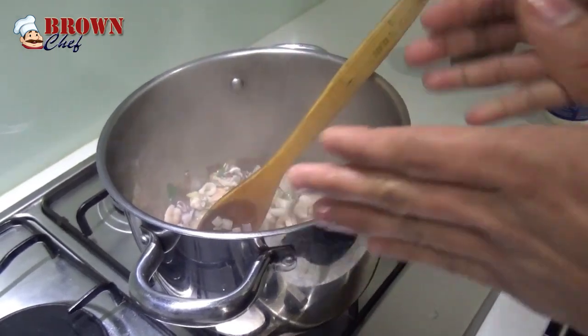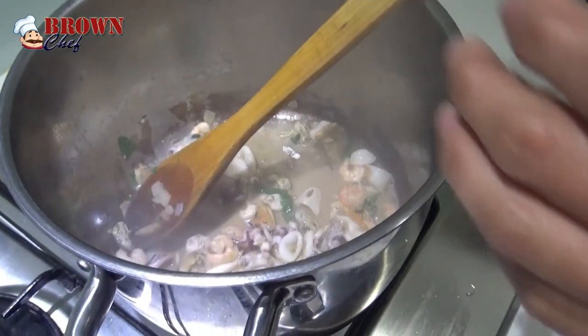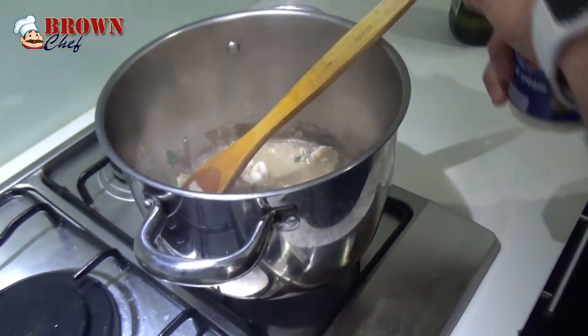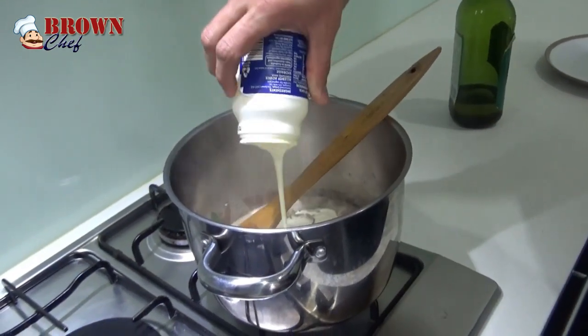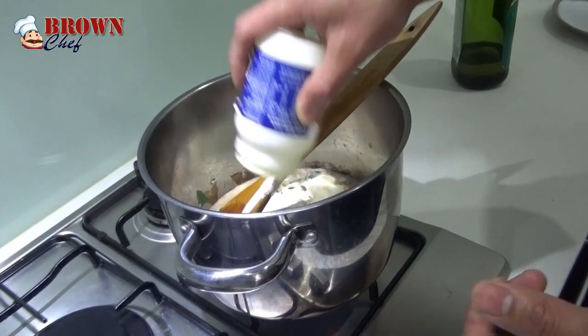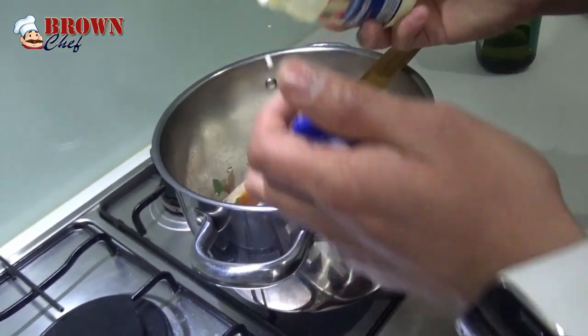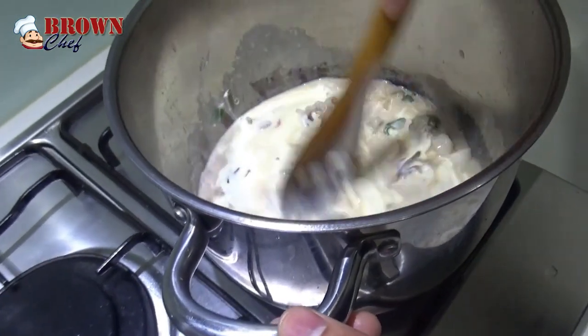When it's cooked halfway through, it shouldn't be fully cooked. When it's becoming a brownish color, you're going to put the thickened cream. I've got 500 grams of thickened cream up here and I'm going to put it in there.